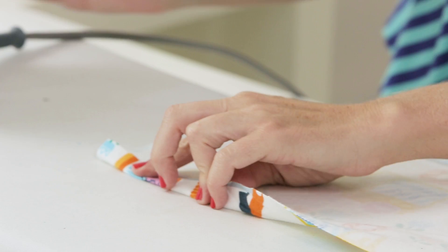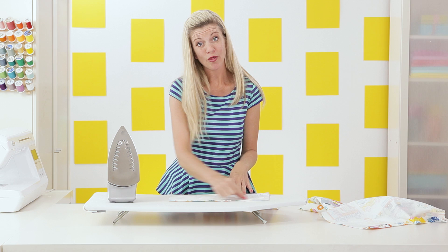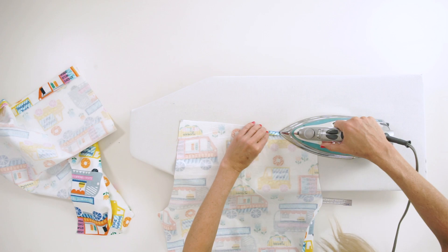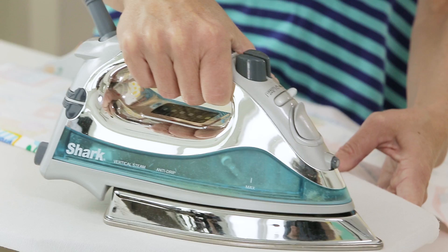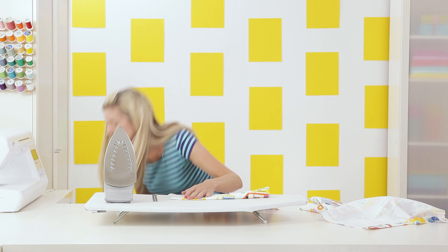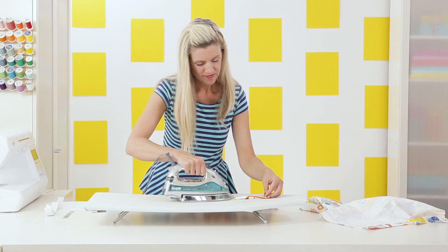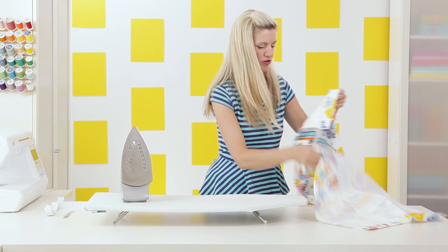Now we want to do the top casing — this is where the elastic is going to go through the top of our pajama pants. First fold over about a quarter to a half inch, then fold over about another one and a quarter to one and a half inches. I have a little ruler here — you just want to make sure it's wide enough for the elastic to go through. About one and a half inches is good. Press that in place with a really firm press and do the other pant as well.